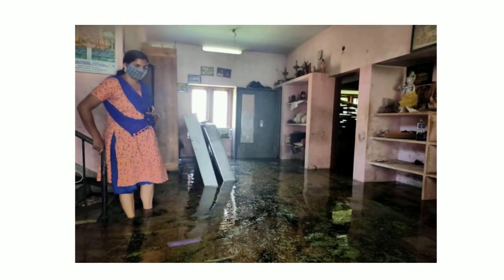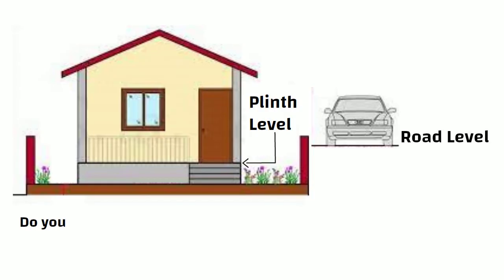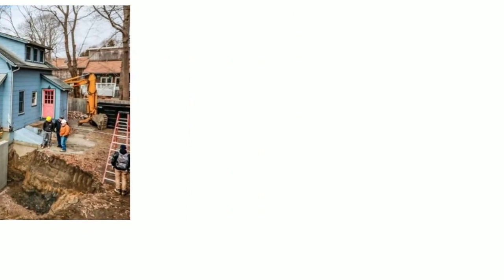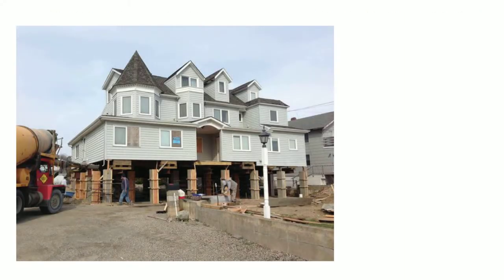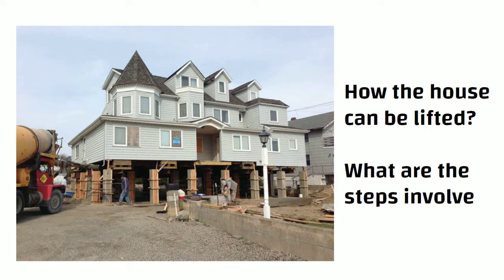Hello friends. Is your house getting waterlogged during every monsoon? Is the road level going above the plinth level of your house? Do you want to add a new floor below the ground floor, make a basement, or repair the foundation of your house? Then let me tell you it is possible. In this video, we will discuss how the house can be lifted and what steps are involved in this.